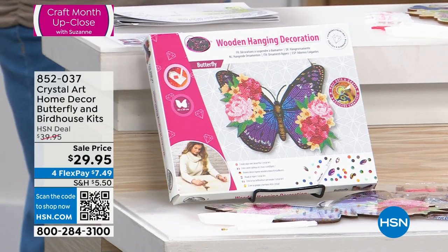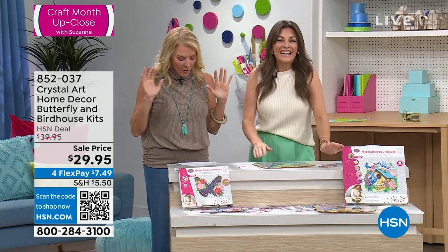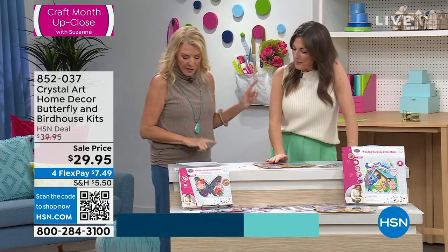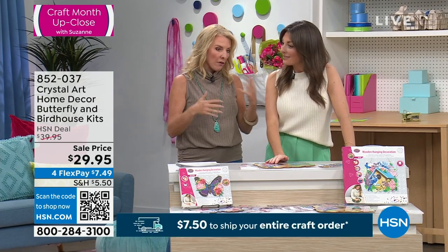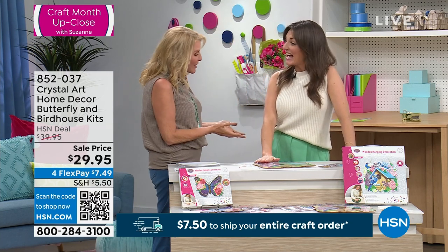Miss Sarah's joining me. Everybody loves this — even little kids to old folks, we all love crystal art. Sarah has been familiar with crystal art for 18 years, and she's actually been on TV presenting crystal art for the last four years.